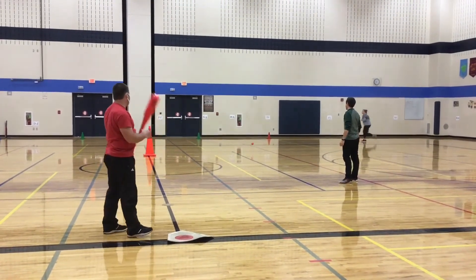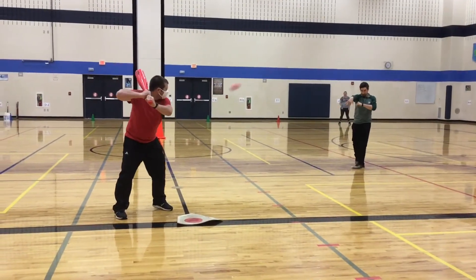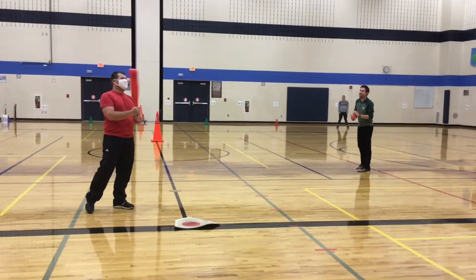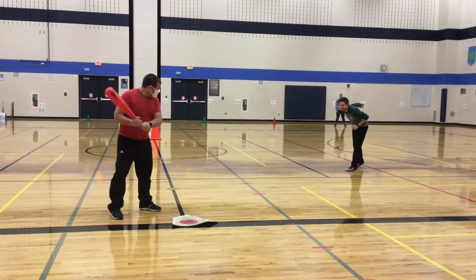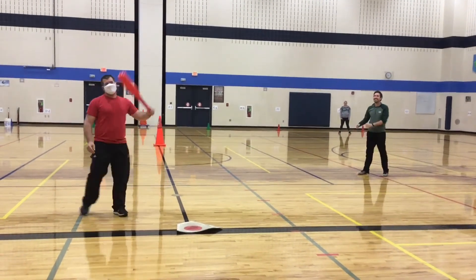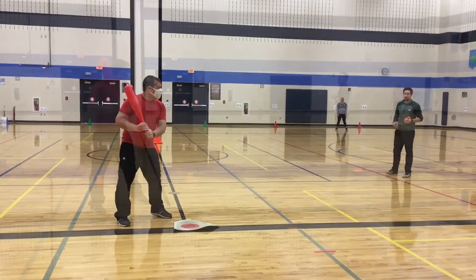When a pitcher is pitching, not all of the balls are going to come right across home plate and be easy to hit. You have to be able to make a decision on whether you think you can hit the ball. If a pitcher throws the ball and you don't think you can hit it, you don't want to swing. That's called a ball.